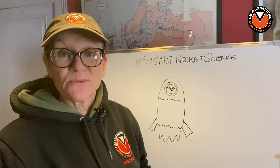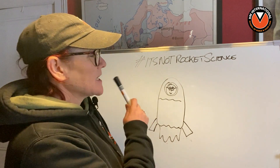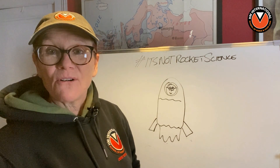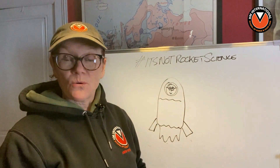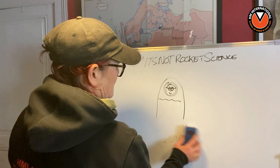So without further ado, let's get into it. We're going to be talking about osteonecrosis in our next episode of Lindsay Setchel's It's Not Rocket Science All About Hoof Care.